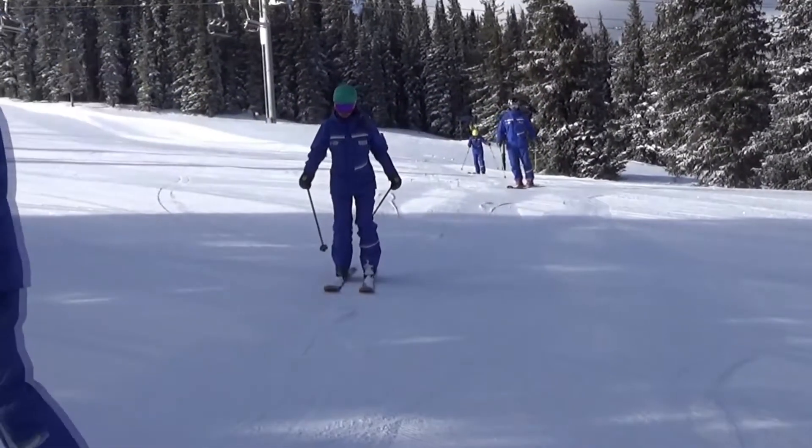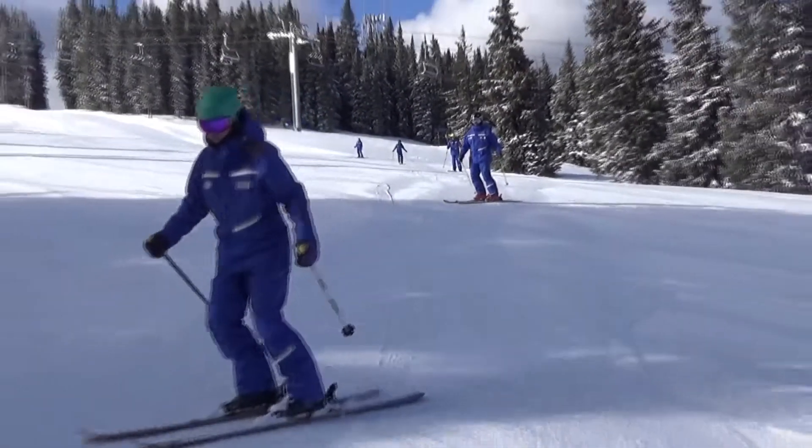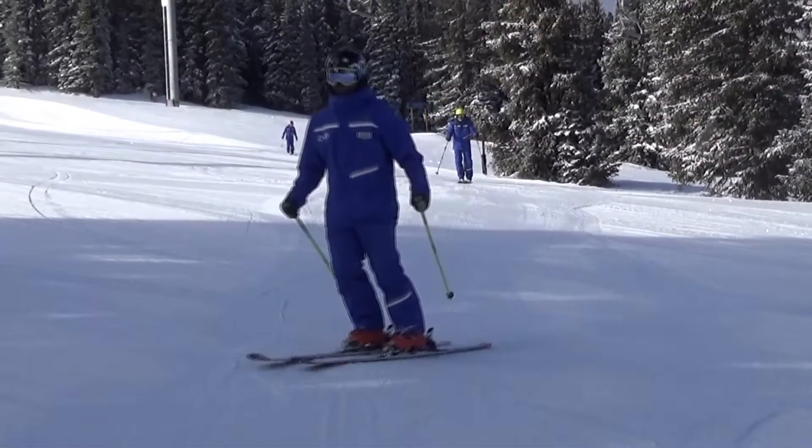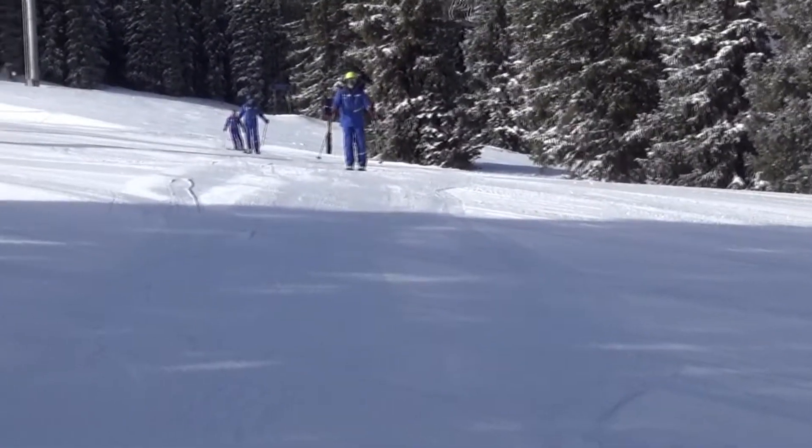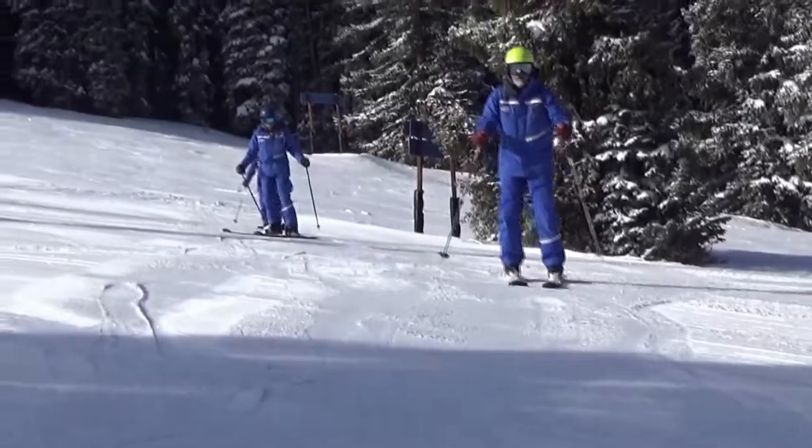Beautiful. Feel how slow you can... There you go. Feel the difference. Bend, Stephen. Bend. Yes. Yes. That's how you direct the pressure to the outside ski without sticking up.